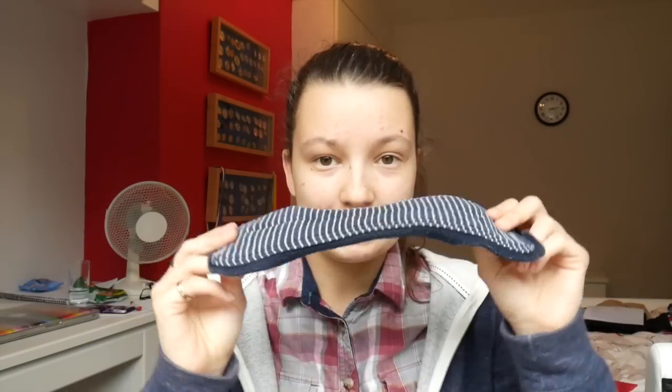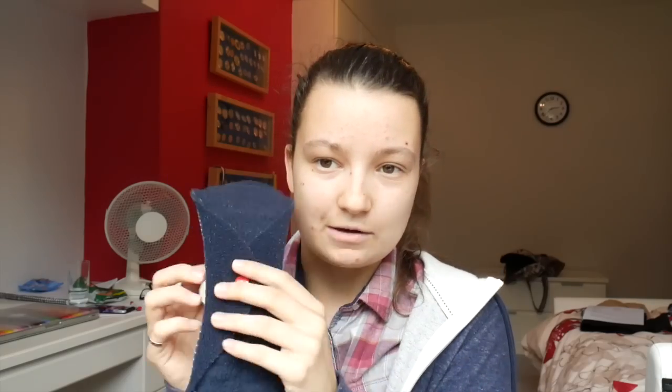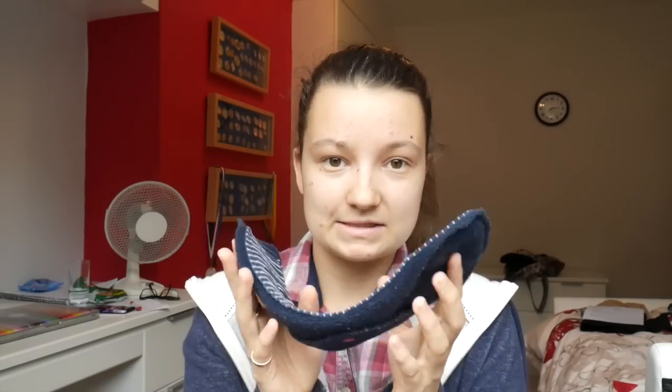Zorb is known for being a very absorbent fabric — hence its name, Zorb is short for absorbent. And it bends really well, contours your body shape really well. So I can't imagine you would have any problems with this if you're someone that likes pads to bend. I was worried about the wings being so wide but that doesn't seem to restrict it because it is just the fleece.